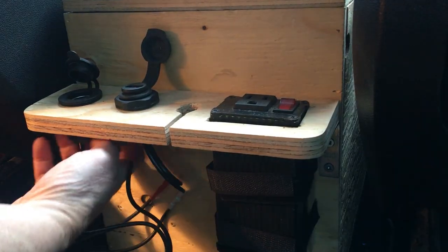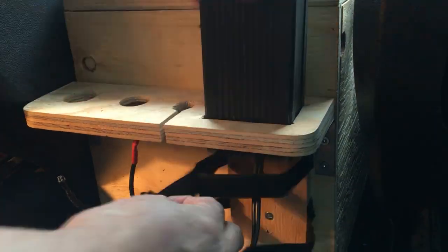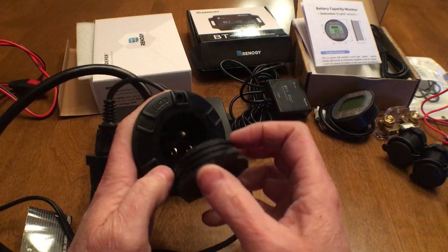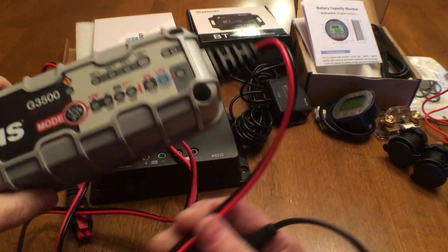First step is to take the old console out. So let's take a look at the new components I got for the electrical system. This fancy socket will give me a spot to plug in my Genius battery charger. I use it as a kind of substitute shore power.